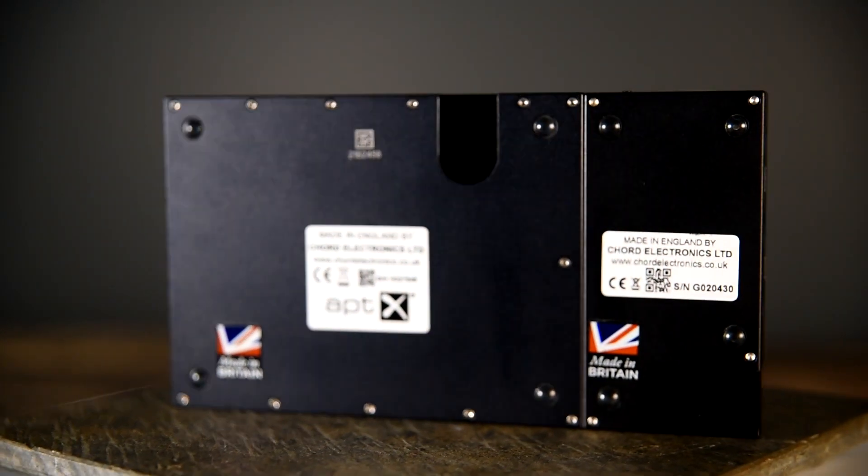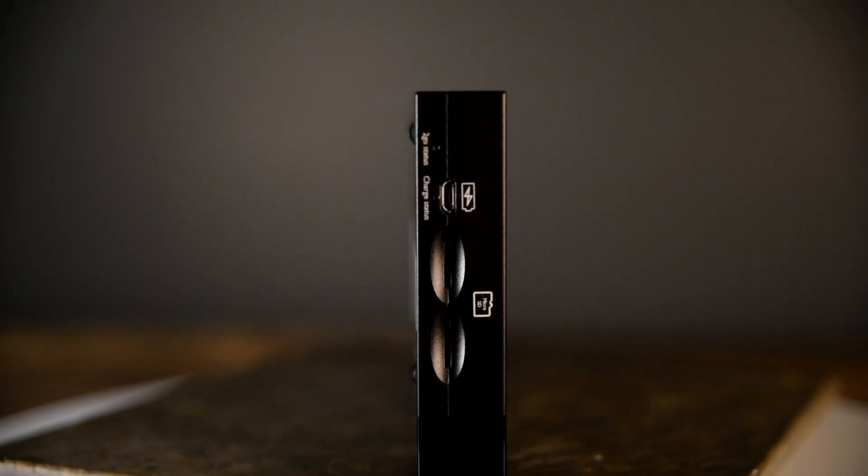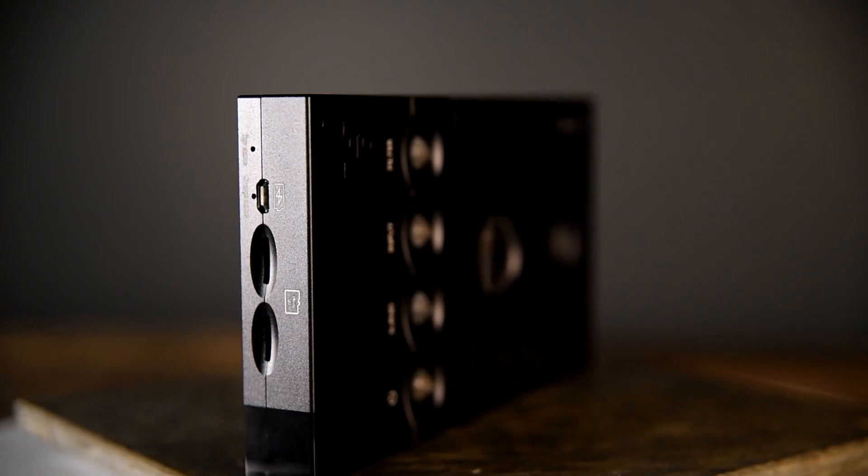The Core 2Go was released in July of 2020. By adding the 2Go to the HUGO 2, you've now created a Roon endpoint. This provides the ability to control all your music through Roon software and use the HUGO 2 as an endpoint.